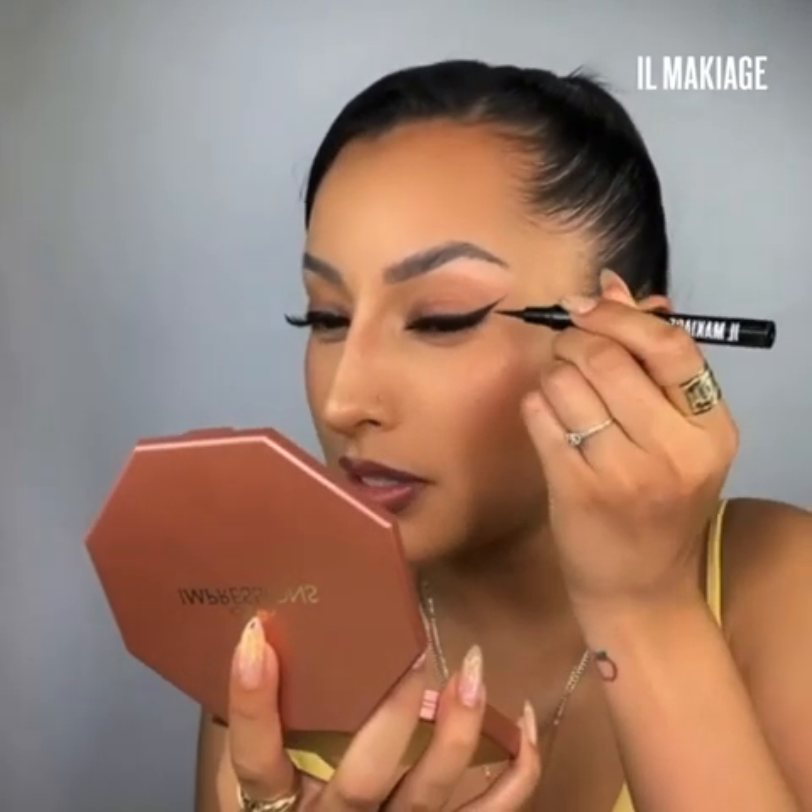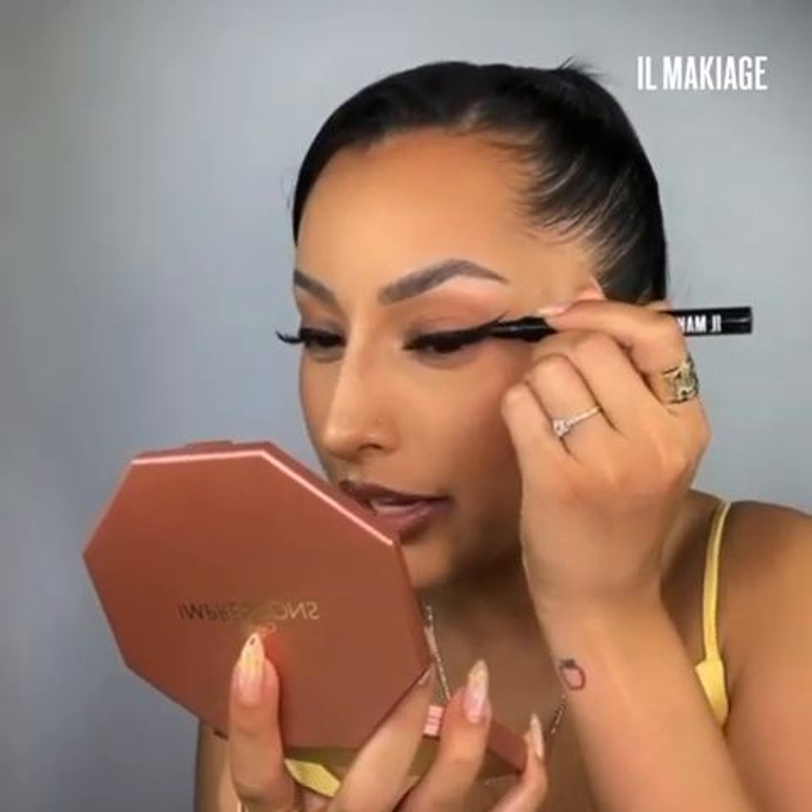For our second look we're gonna turn it up a notch, but don't be scared — I got you. This is called a graphic liner and we're just gonna build on top of our existing liner. I want to make it a little bit more dramatic, so I'm going to build this initial liner up further.